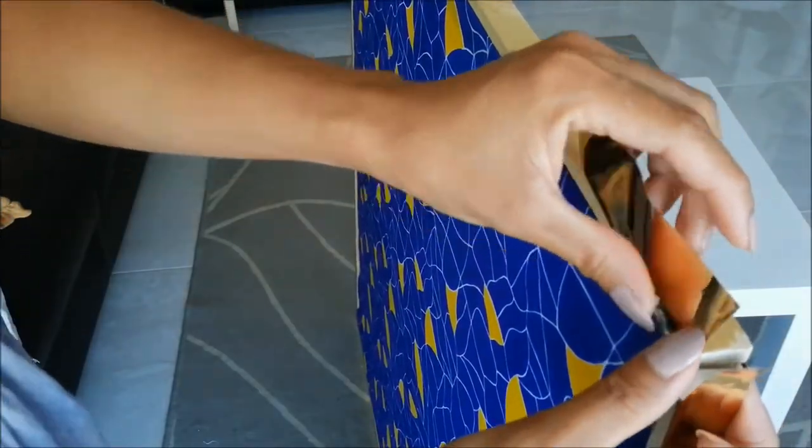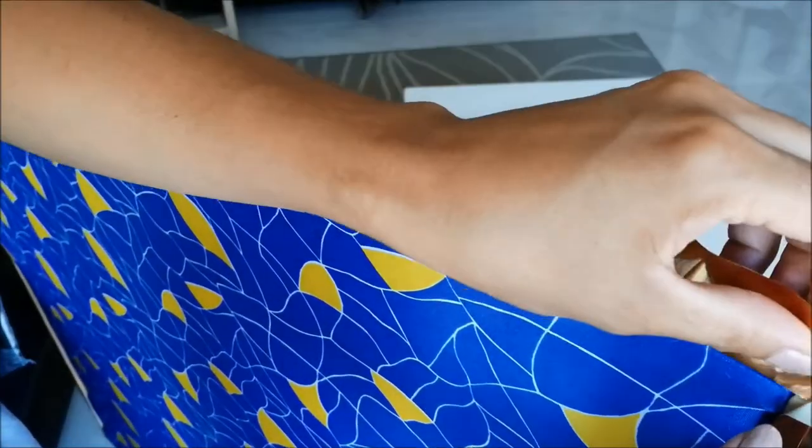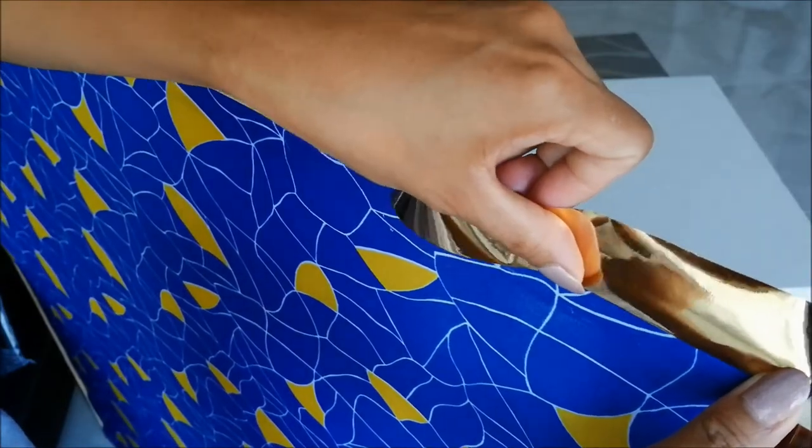I have this gold contact paper and I wanted to use it on the outer frame, but this is not necessary. You can leave the frame as it is or simply paint it.